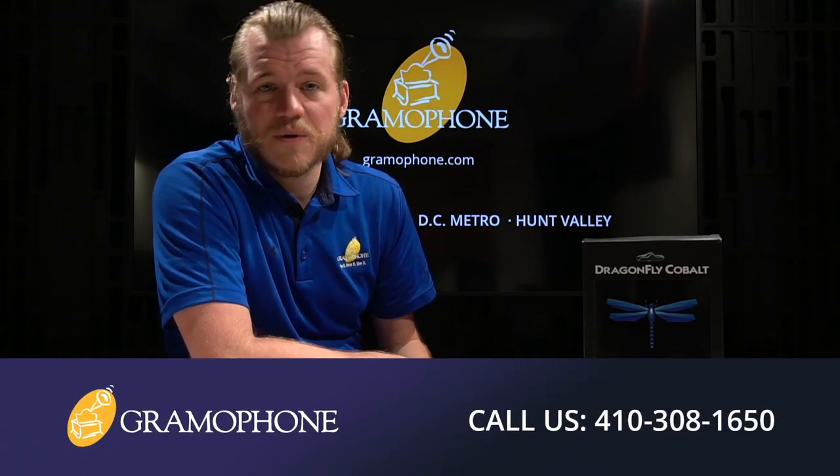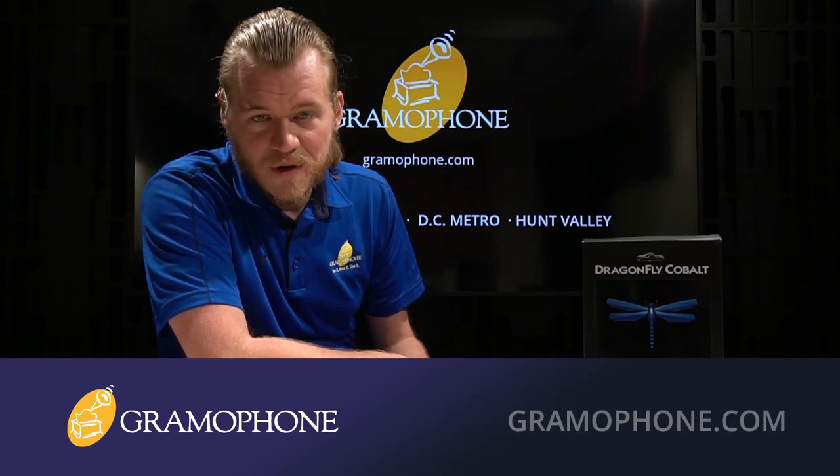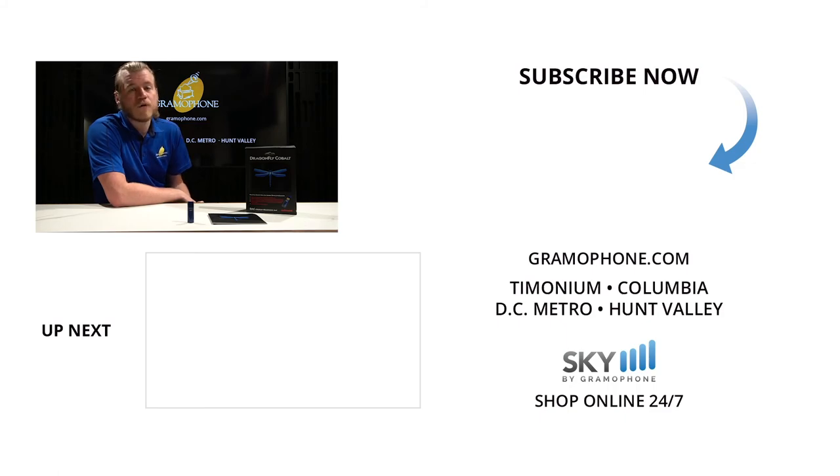Also be sure to check this out and come demo it at one of our showroom locations in Maryland. Whether you're looking for project ideas, need to schedule a service request, or would like to speak with one of our hi-fi, home theater, or interior design experts, get inspired over at gramophone.com. If you enjoyed this video, give us a like and drop a comment down below, and be sure to subscribe to the Gramophone channel for all of your audio and home theater needs. We want to hear from you — what do you think of the Dragonfly Cobalt, and what do you want to see from me in the future? Thank you for watching — I'll be seeing you.